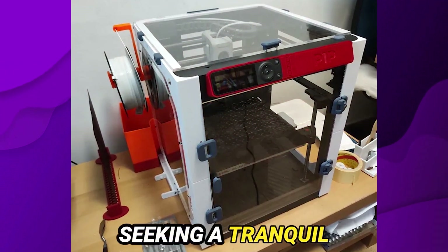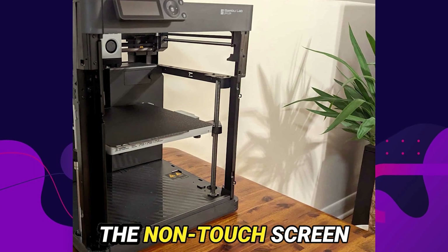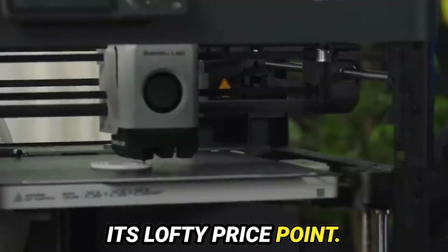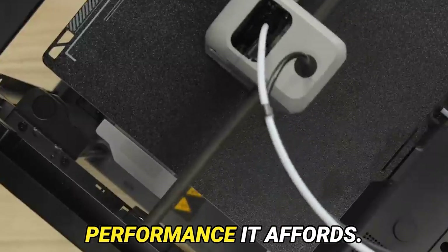may deter those seeking a tranquil printing experience. Furthermore, the monochromatic, antiquated visage of the non-touchscreen seems incongruous within the confines of its lofty price point. Nevertheless, these minor foibles pale in comparison to the stellar performance it affords.